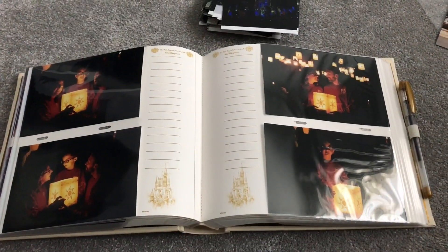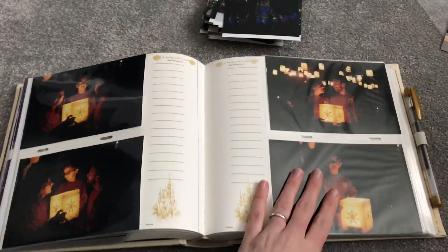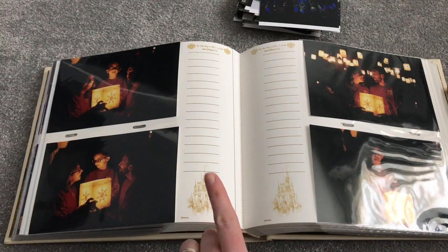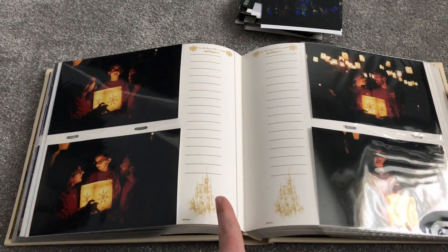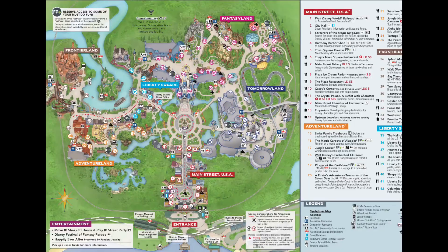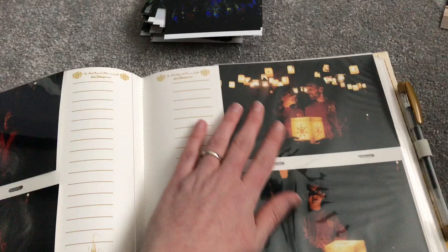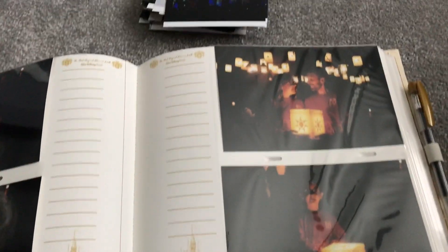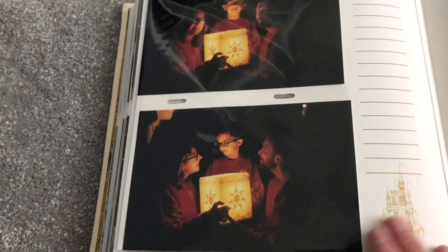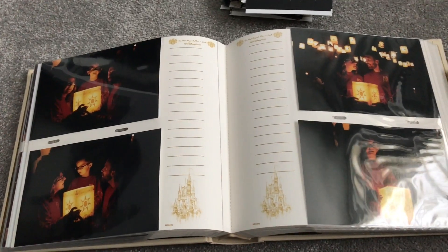Another group of photos I wanted to point out are the lantern photos. These are in Magic Kingdom Park, only available after dark for obvious reasons, and located near the Tangled toilets. They're quite low-level lighting but just really lovely photos — definitely some of my favorites from the trip.